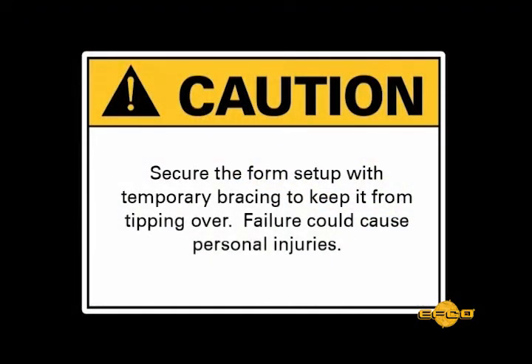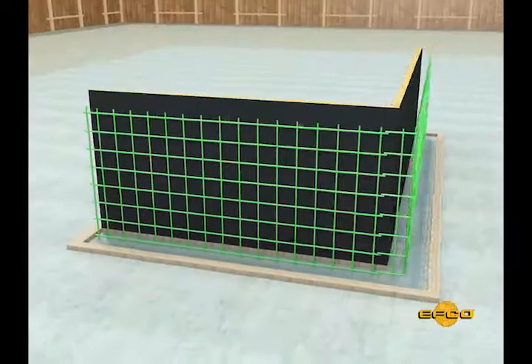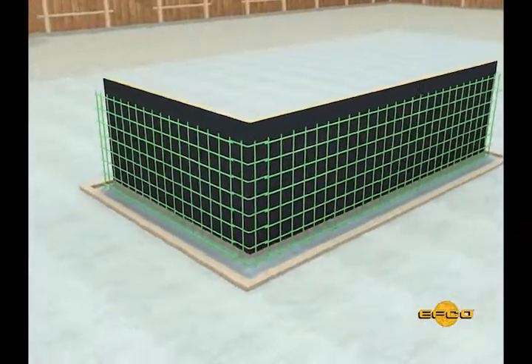CAUTION: Secure the form setup with temporary bracing to keep it from tipping over. Failure could cause personal injuries. Step 5: Place required reinforcing steel.